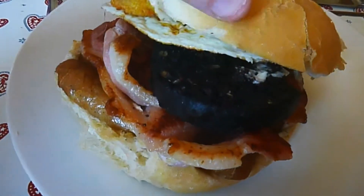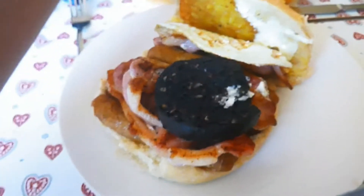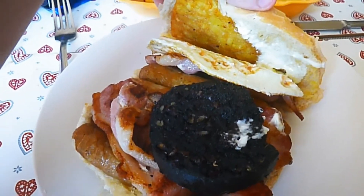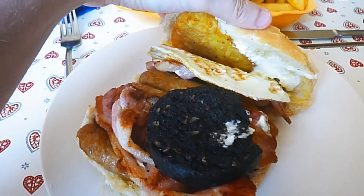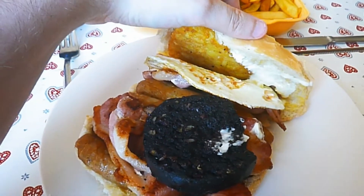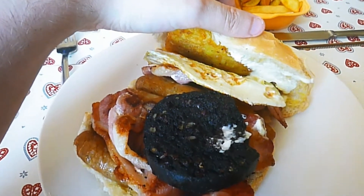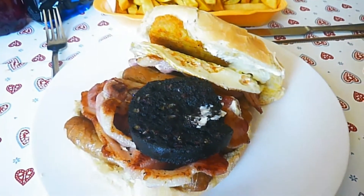Let's have a look inside the sandwich, shall we? Inside this absolute behemoth we have sausage, bacon, fried egg, hash brown, and black pudding. We're going to need a knife and fork for this because it's an absolute monster. We're going to dive into a bit of this sandwich and then sample the fries. Something for you foodie folks out there.